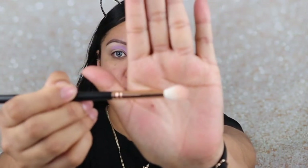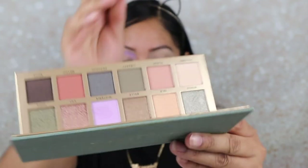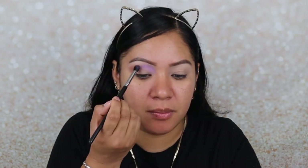Now I'm going to grab a blending brush — the Morphe R37 blending brush, which is just very fluffy. I'm going to grab the color Fleur and apply it because I want to see how dark it is. I'm going to apply this to the outer part of my crease, and I'm just going to belt that color and blend it into that purple. Now I'm going to grab the Sedona Lace EB15 — the one we used for the color purple — and just go back over it to help blend with that orange.